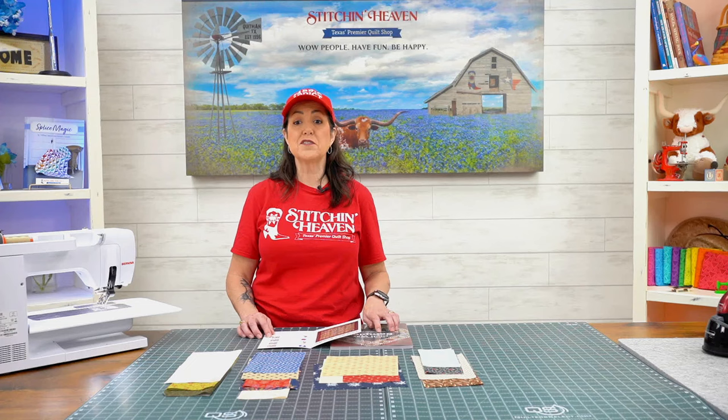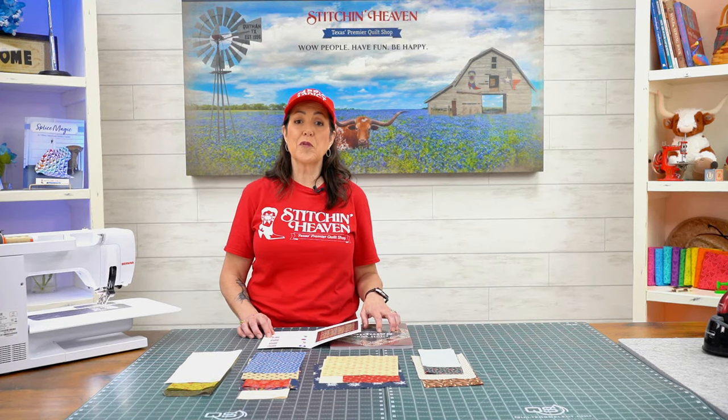We sure hope you enjoy Brackman's Civil War Sampler and join us again for another block of the month. Bye!